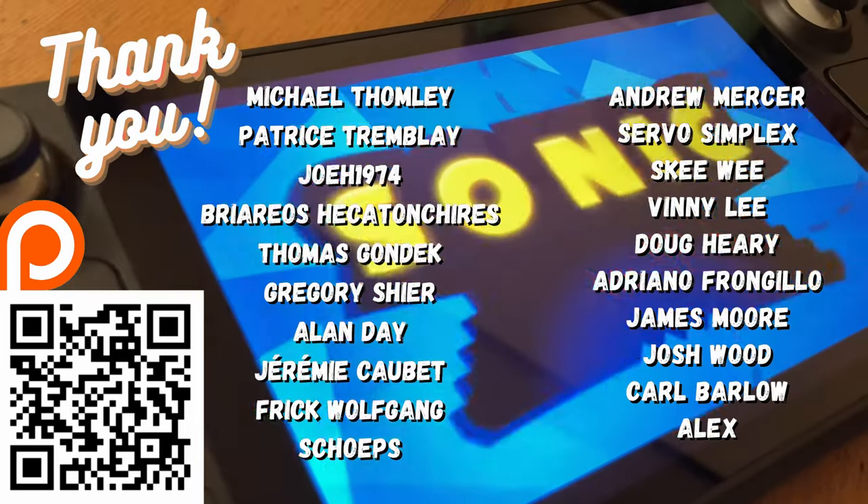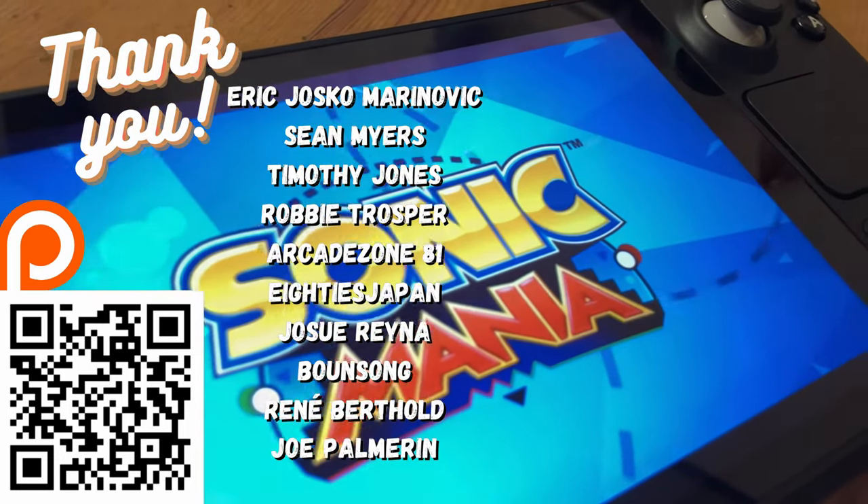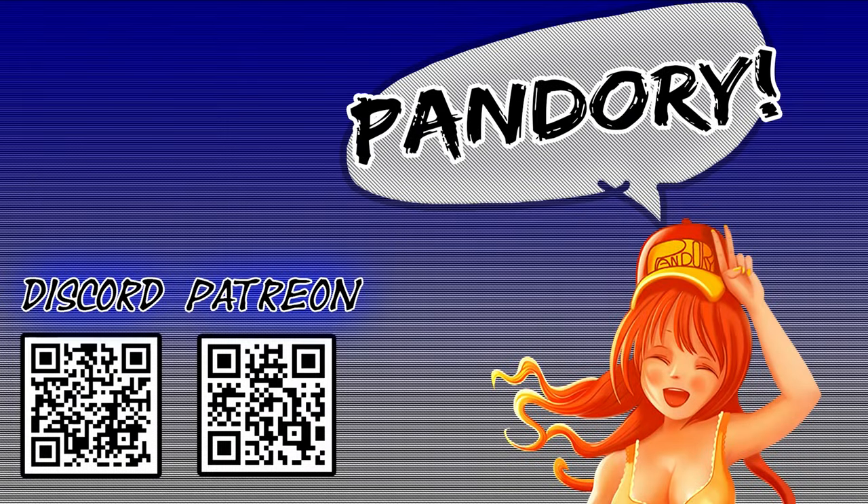If you enjoyed this video, please hit the like, and maybe share it with your friends. This has been Nimi Chicken of Team Pandory, and I'll catch you in the next one.